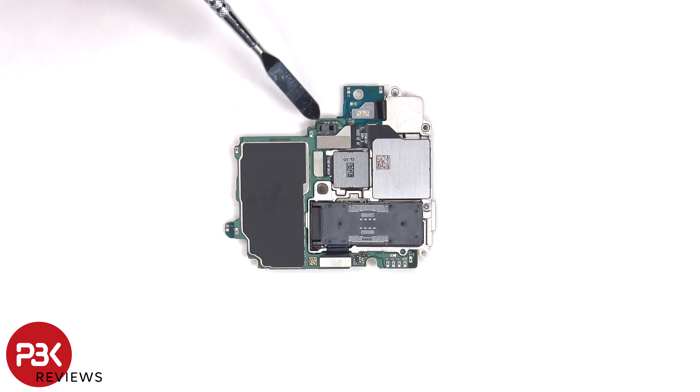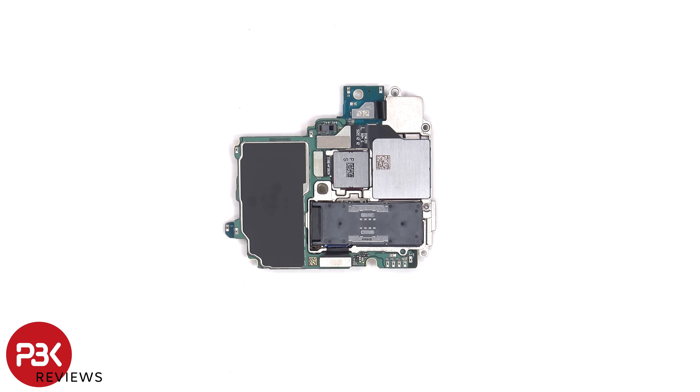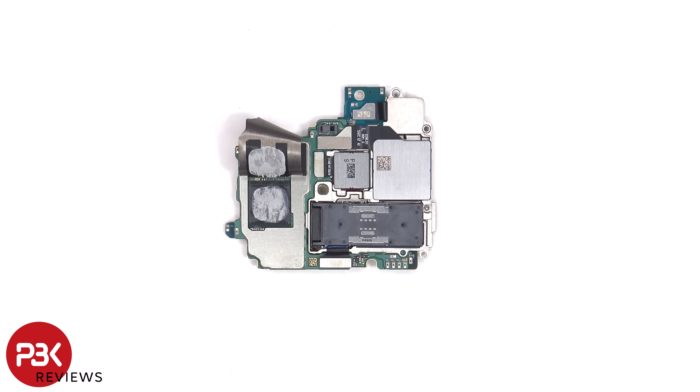On the other side there's a proximity sensor, and the camera connectors can be disconnected by just popping them off. There's also a graphite pad over the back shields to help transfer heat. Once the graphite pad is peeled back, we can see thermal paste on top of the RAM, which is seated on top of the processor.